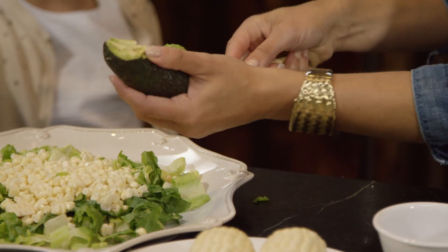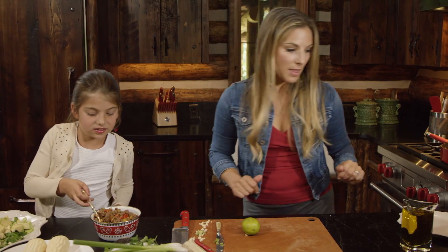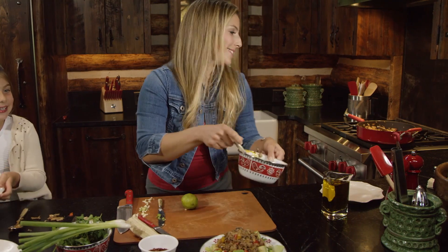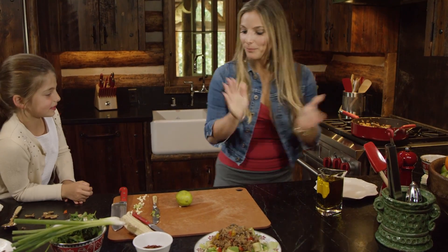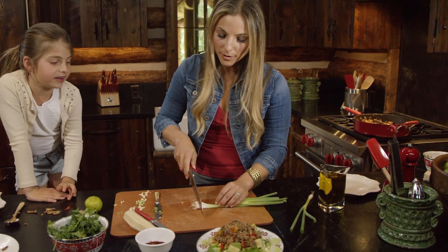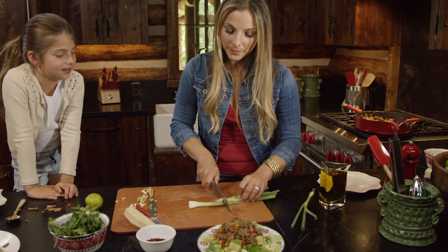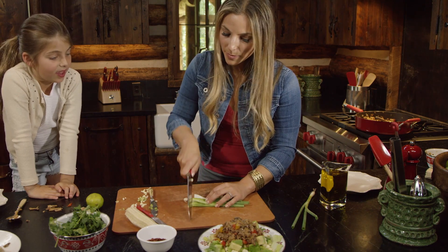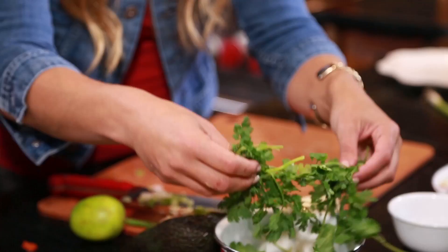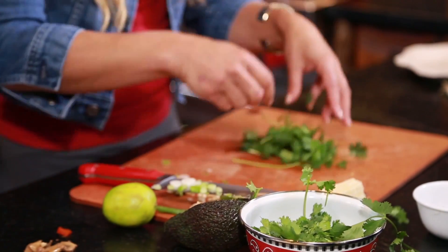I'm gonna try to get as much of the avocado out. You get to decide how much beef you add. Now let's do some green onions — adds a little color, adds a little bit of crunch. I like to add the white parts of the green onion too, sprinkle them on top. Now I'm gonna add a little cilantro for color.